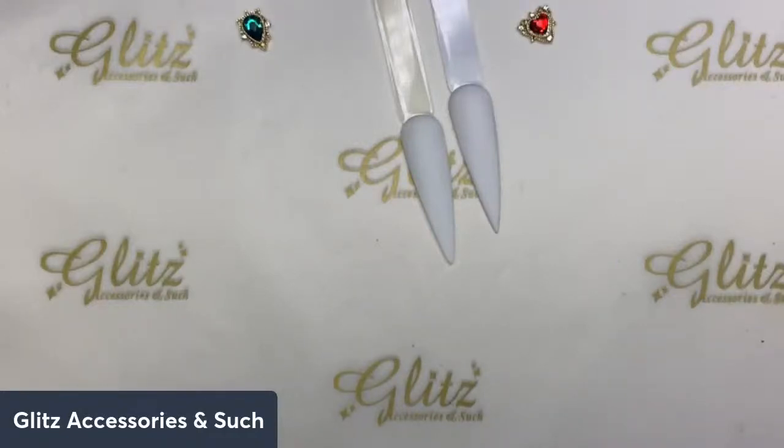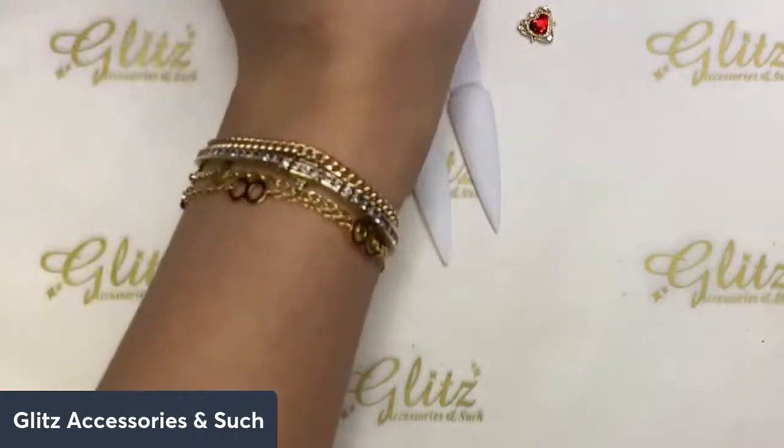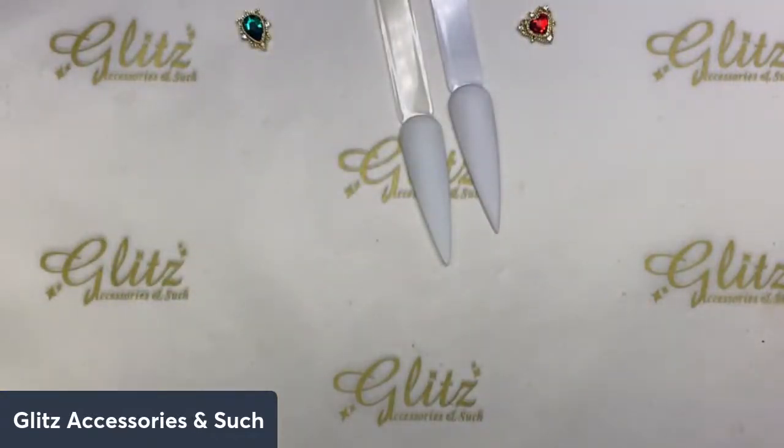Happy Wednesday! This is Nancy, and welcome back to a Glitz brand new live tutorial. Hope you all have a fabulous Wednesday. I'm so excited to be back today with another tutorial. Yesterday we did the gel extensions with the tips, and you can check those out. That set has already been sent off to my friends. You can find all the videos on YouTube, Facebook, Instagram, TikTok, and Twitch, absolutely free for you.